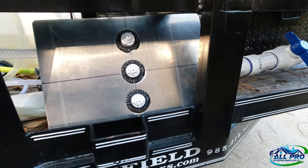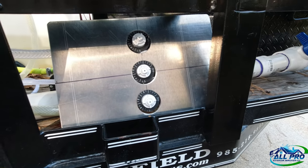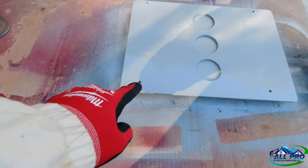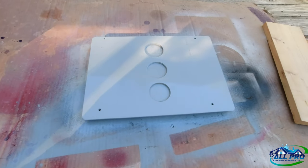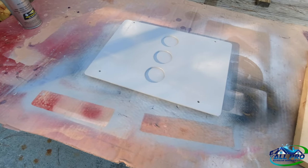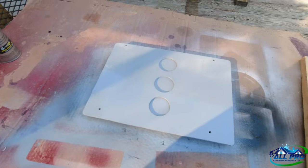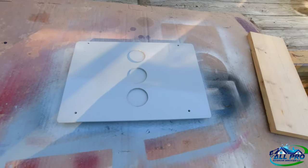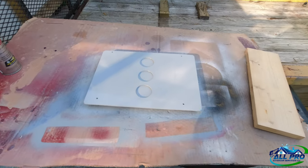Prime it, paint it, and assemble. Got it all cut out, got the holes for the mounting points. Doing a quick primer on it — we'll let that dry. It's about 45–48 degrees out, so we'll let it dry and put a coat of paint on it, then we'll put it in action.